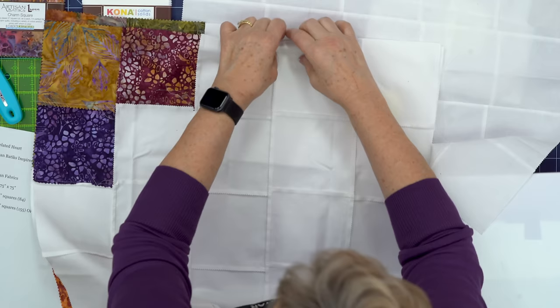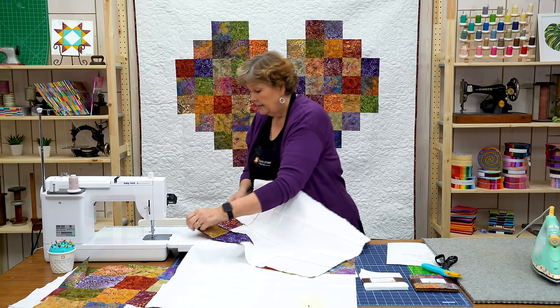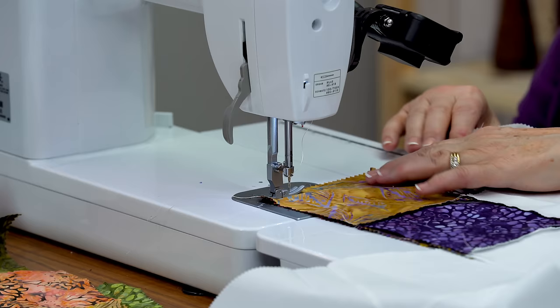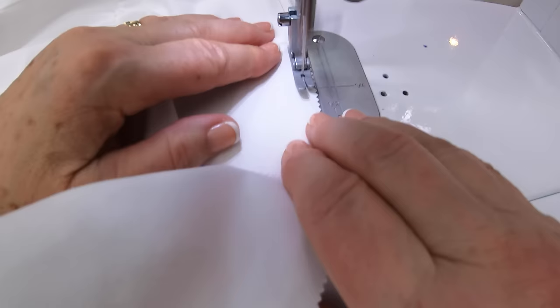Now the white isn't going to show if you're just a little bit off on your sewing your white blocks together — that's not going to show. But when you get down here where you have a colored block next to a white block, that's going to show, so you want to make sure that you get those pretty lined up. I'm just going to take a few anchoring stitches — I'm a nester so I like to nest my little seams. Quarter inch seam.